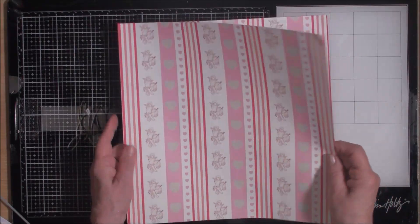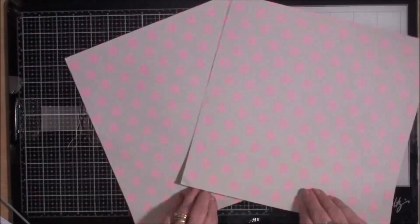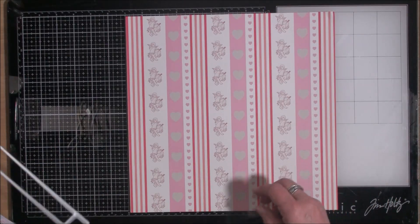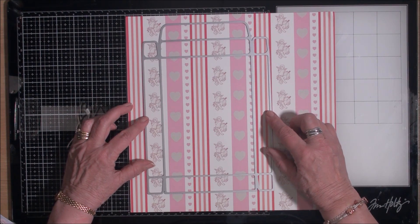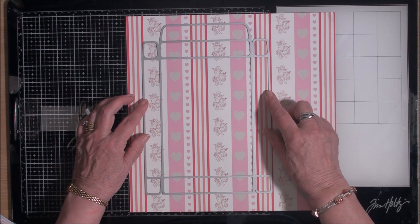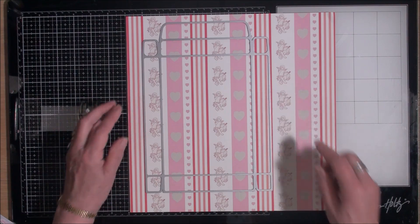To make this box I have two large pieces of paper that are the same, and it's double-sided. I'm just going to place these two together and decide whereabouts I want my die to sit. I think that's lovely because it's just in the middle of these deep pink stripes. We'll run that through the machine and end up with two pieces that are the same.